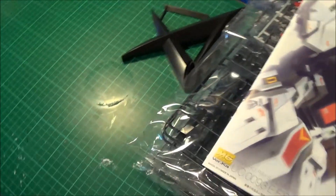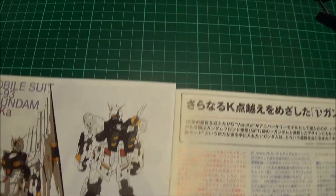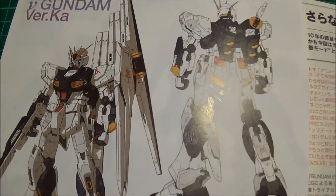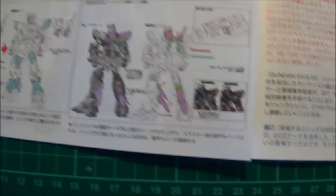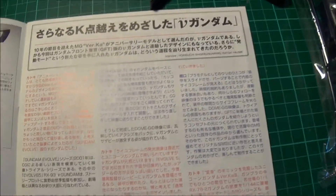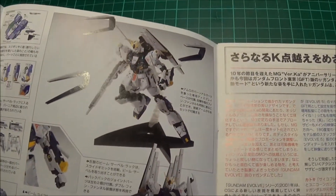As I've mentioned in previous videos, the manuals are pretty good to follow even if you don't read Japanese. There's some artwork in here and some background to the suit. Here we have the finished kit and some examples of how you can pose it.